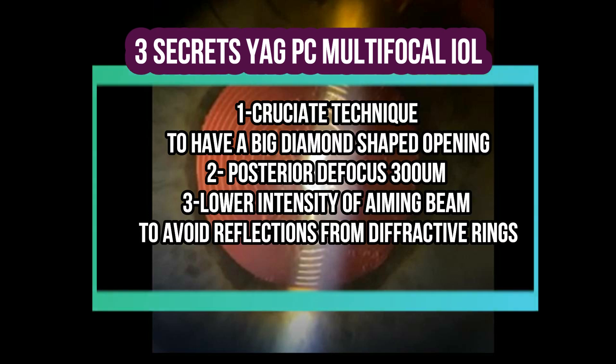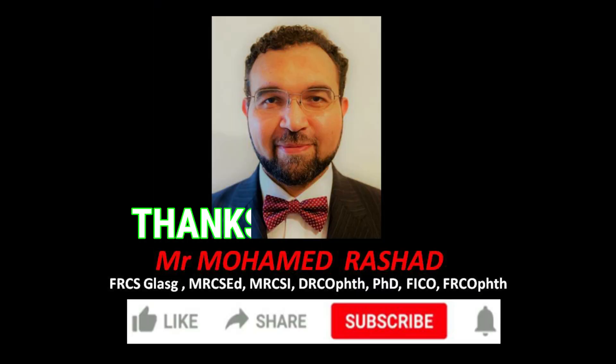Remember the three secrets for YAG capsulotomy in multifocal IOL: the crochet technique, a big diamond shape, procedure defocus, and lower the aiming beam. Thank you very much for watching.